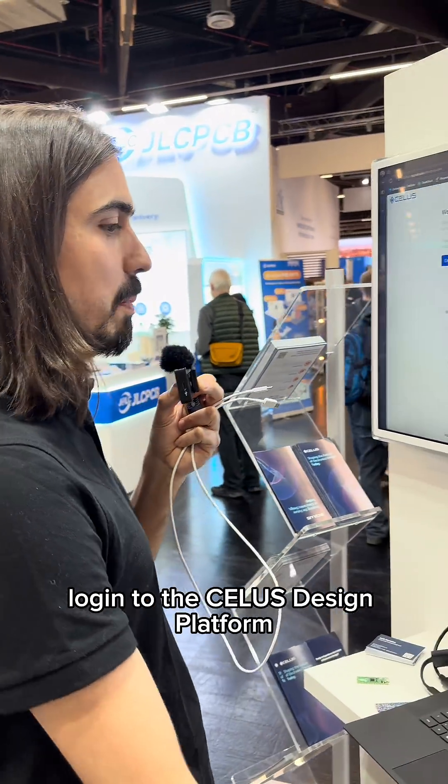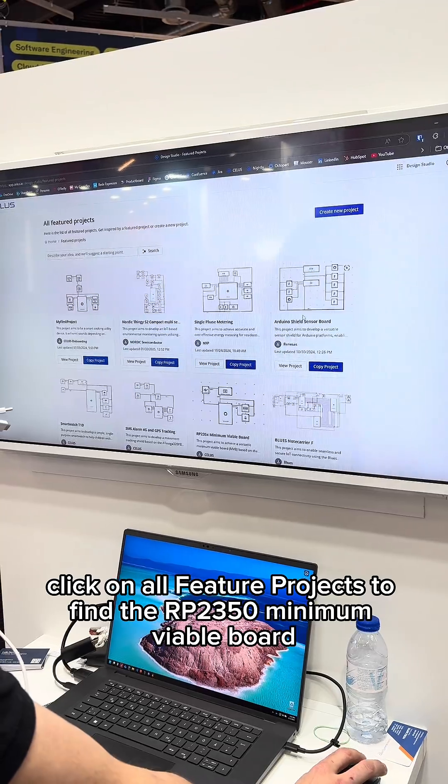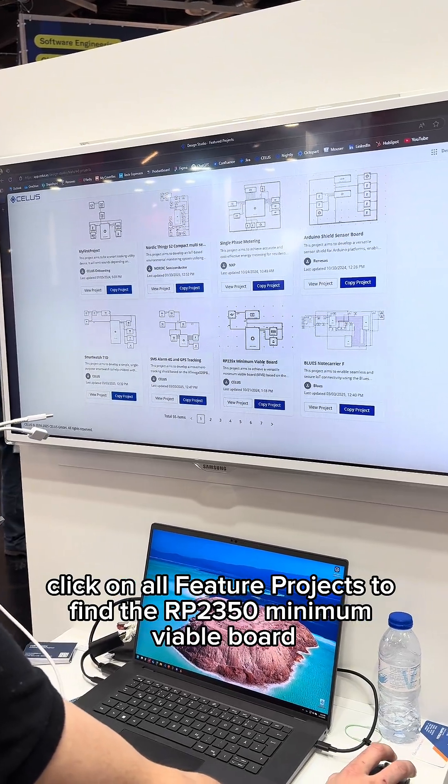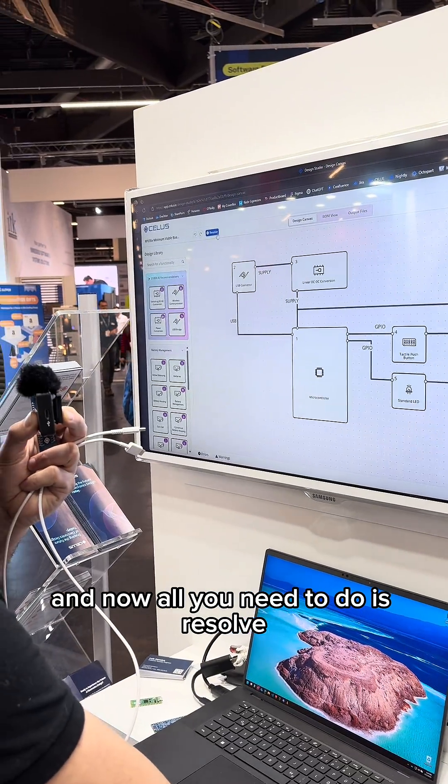Log in to the CELUS Design Platform, scroll down into the Feature Projects, click on All Feature Projects to find the RP2350 Minimum Viable Board, copy the project into your workspace, and now all you need to do is resolve.